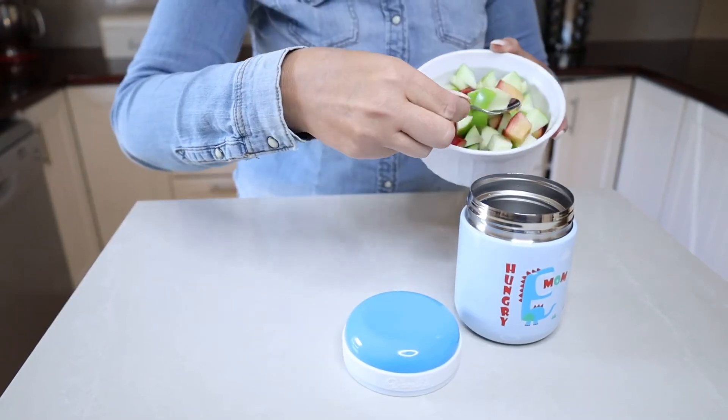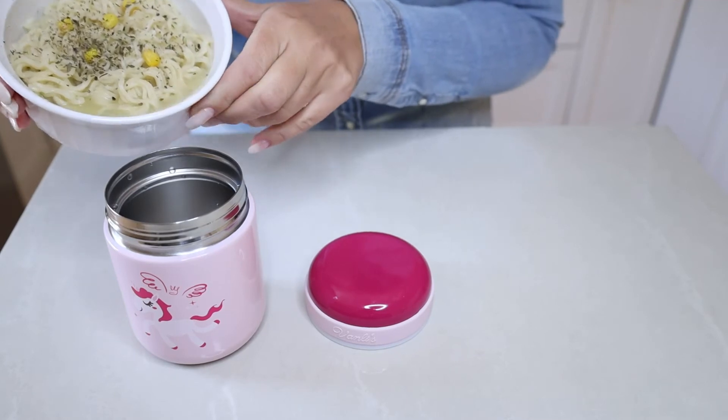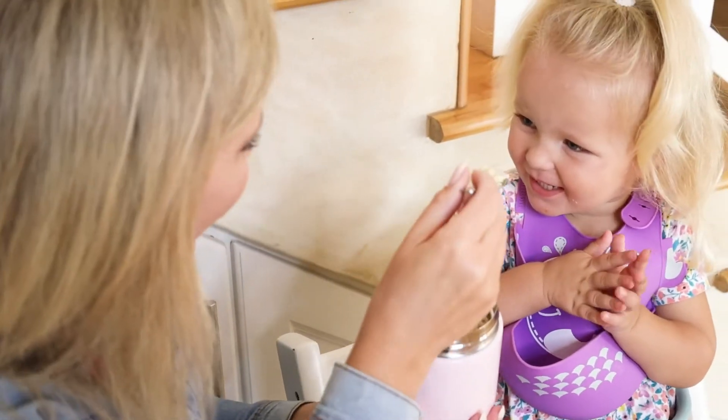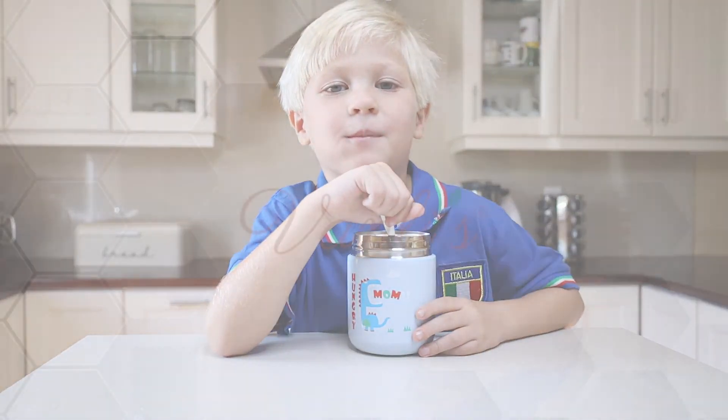The wide mouth makes it easy to fill, to eat from, and to clean. This stainless steel double walled food jar keeps food hot for 12 hours and food cold for 24 hours. Your kids will love the kid-friendly designs.